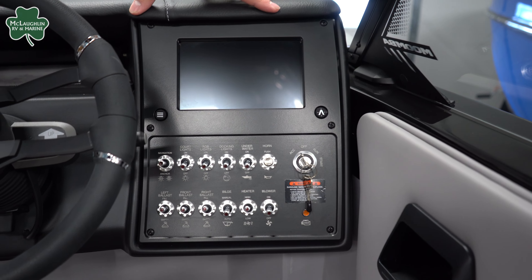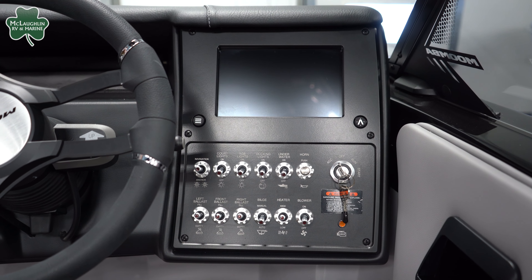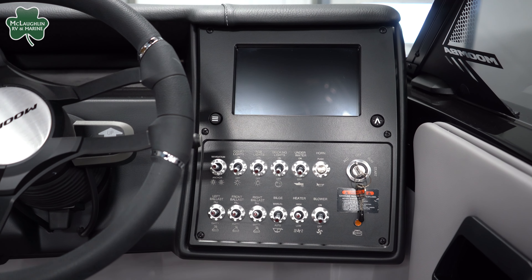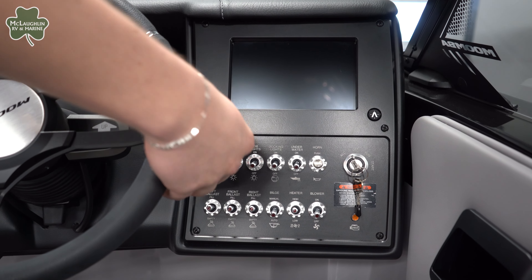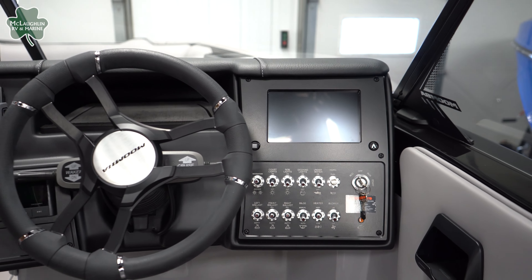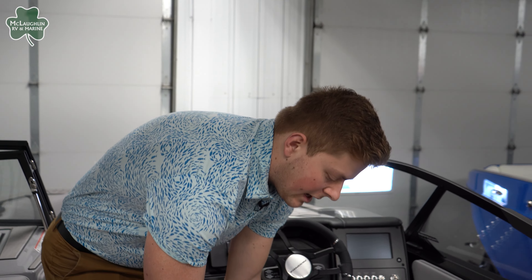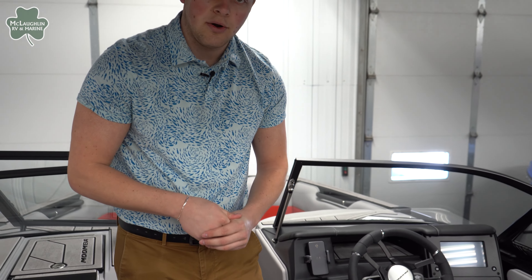To the right side we have our screen, which is where the Auto Wake is controlled — for surfing, skiing, and wakeboarding behind the boat, this screen is your main go-to. Down below we have manual switches for lights, ballast fills, heaters, and everything inside the boat. And of course our flip-up captain's bolster chair so you can see over the water while having fun on the lake.